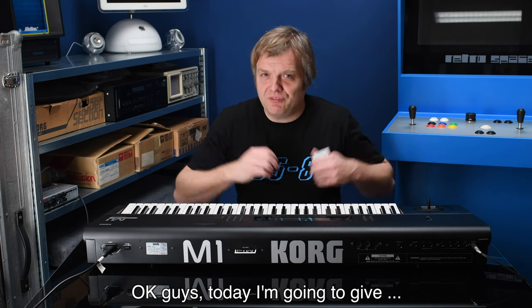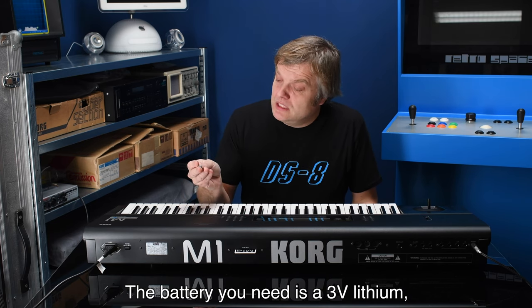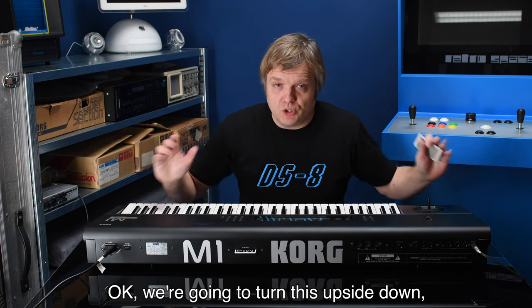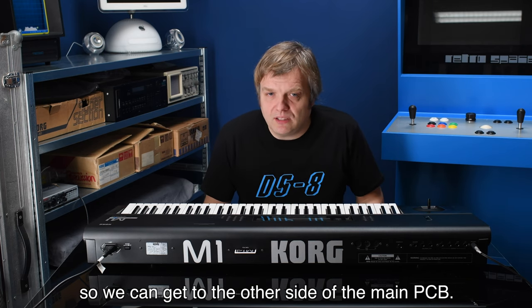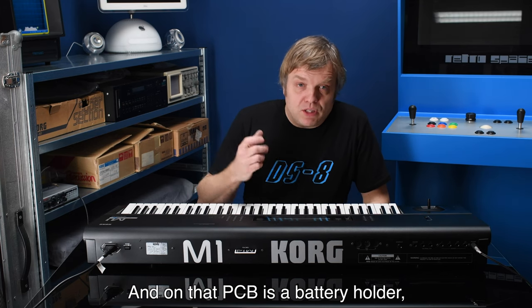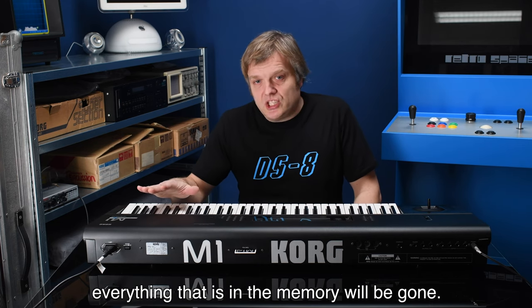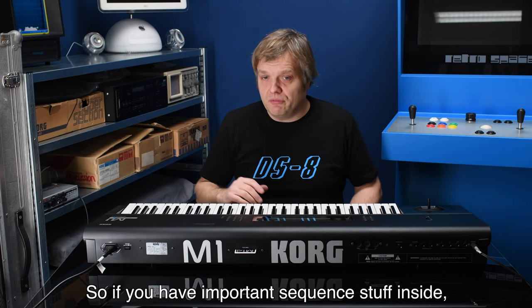Today I'm going to give this Korg M1 a new battery. The battery you need is a 3-volt lithium CR2032. We're going to turn this upside down and unscrew maybe 30 screws to get to the other side of the main PCB, where the battery holder is. One warning: if you replace the battery, everything in the memory will be gone.